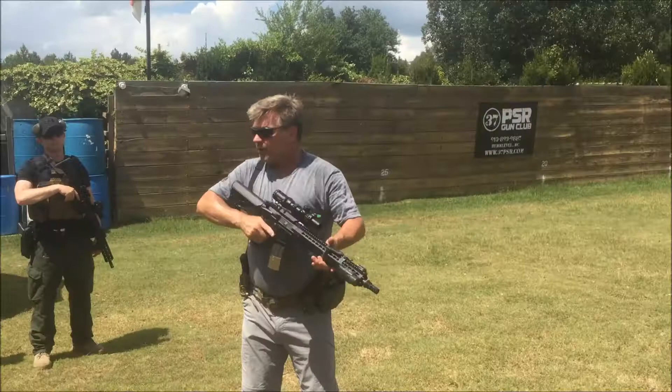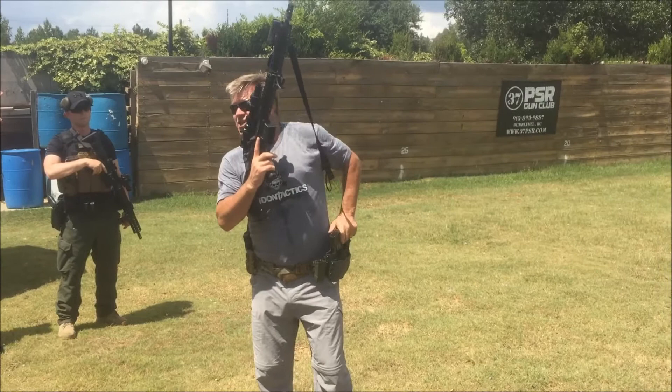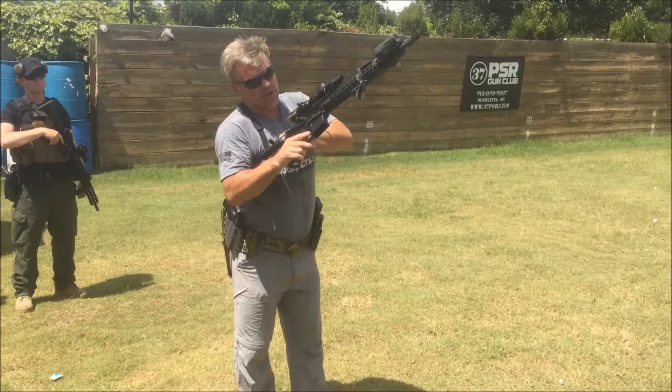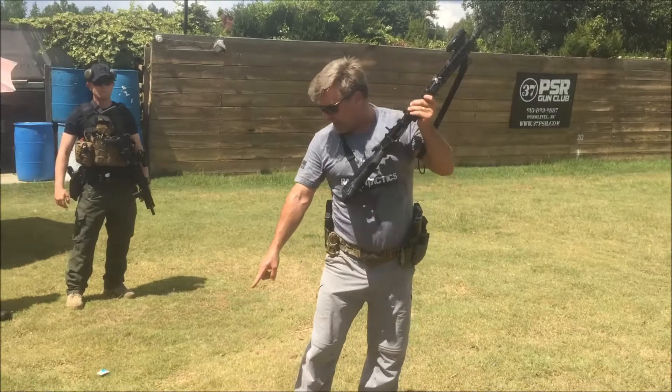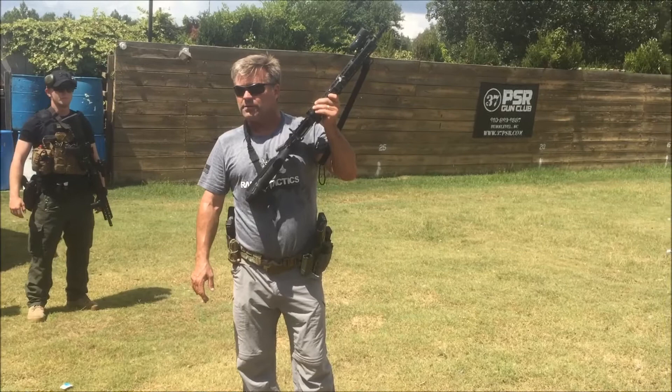I'm going to bring the gun up into my workspace, drop the source of feed, and put it away — it is a distractor if I've got it in this hand. Rotate it over, lock the bolt to the rear, do a three-point check: chamber, magazine well, and bolt face. Observe the round extracting and ejecting out of the ejection port. Look at it on the ground. That's your fourth check.